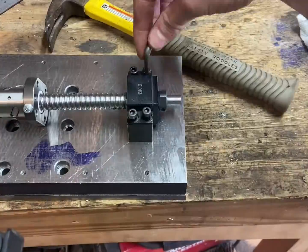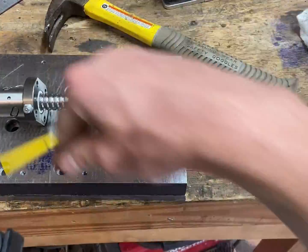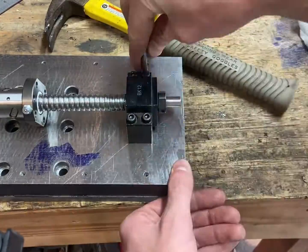With the holes tapped, I can confirm that my ball screw mounts do actually anchor into the cross slide, so that's great.